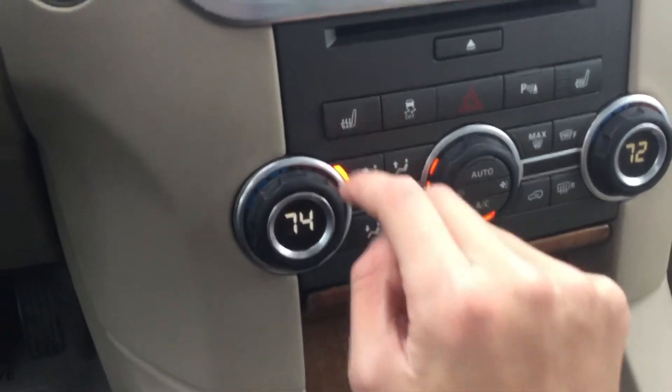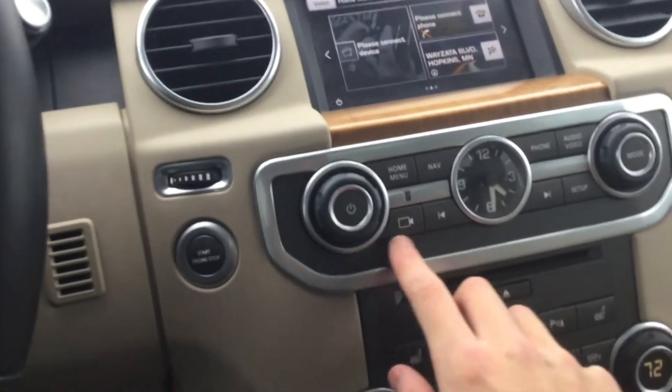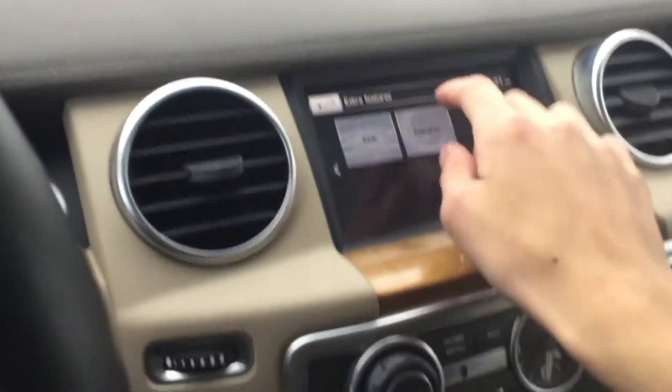Heated seats. Here's your hazard button. There's a nice clock there — pretty cool. Radio. And this is a touchscreen — it's cool.